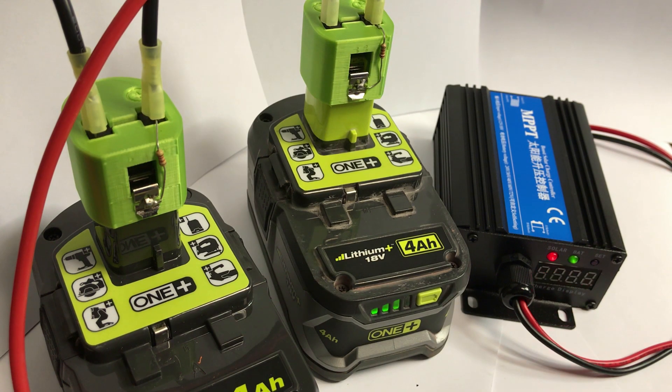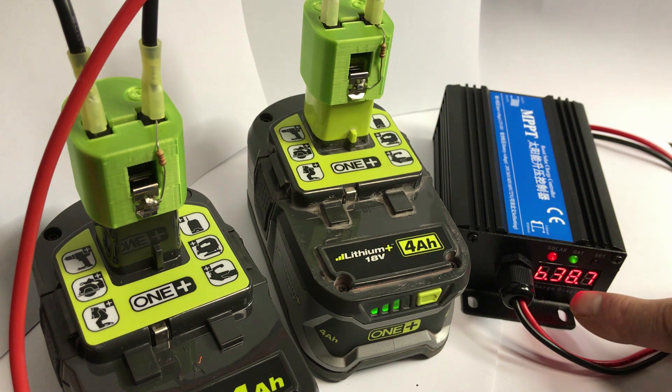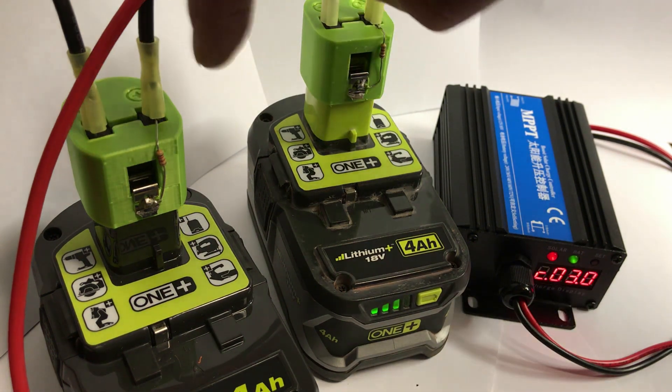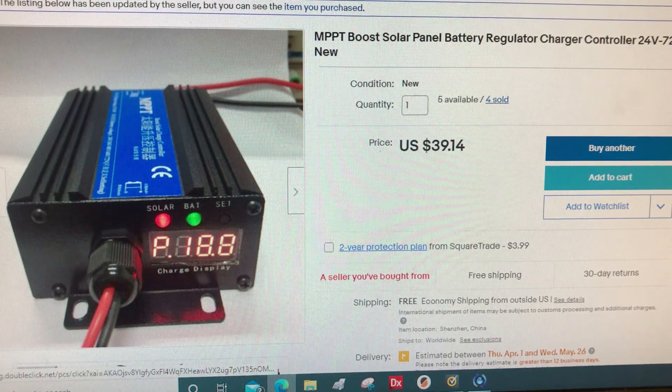Another alternative is to charge two 18 volt batteries in series, so it's essentially a 36 volt battery. The combined battery voltage is 38.7. The solar panels are 19.3, and we're getting about three amps from the solar panels. You can pick up these MPPT boost solar charge controllers for under $40 on eBay — pretty amazing, because the outputs are adjustable compared to the high quality Genesun waterproof charge controllers, which go for almost $200.